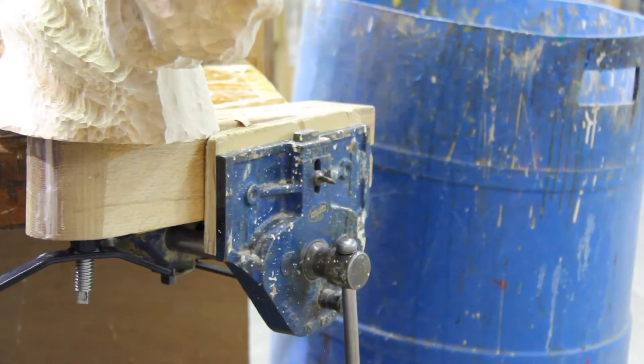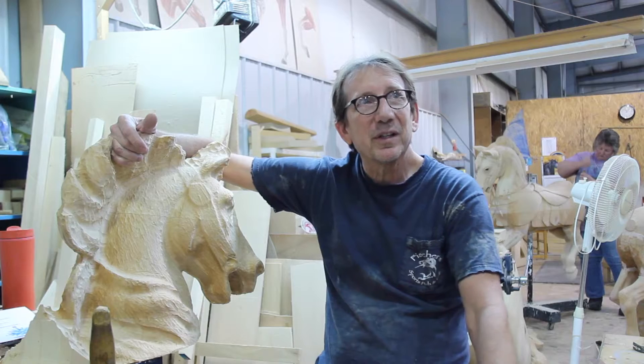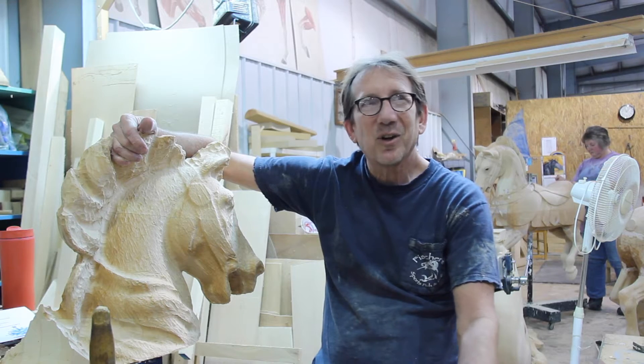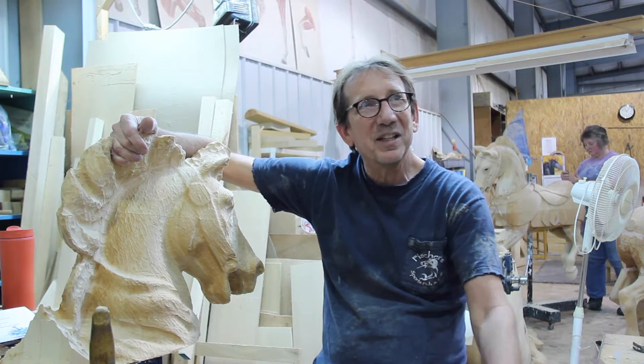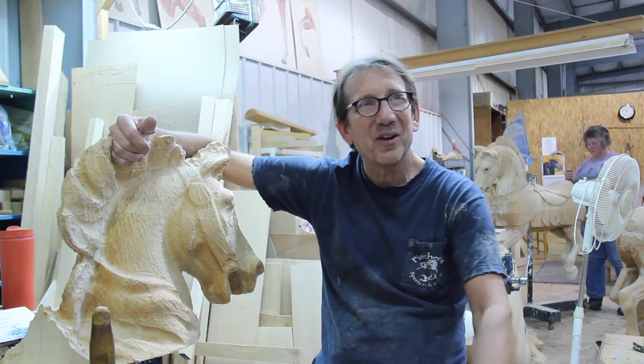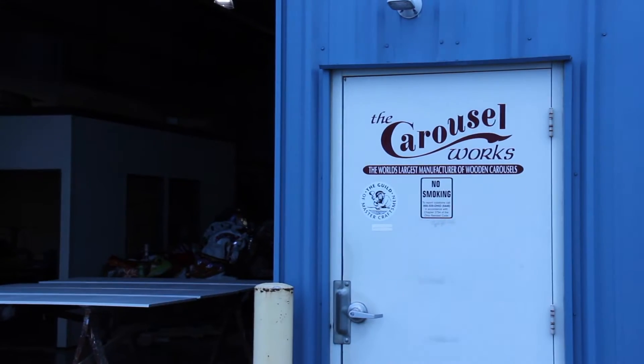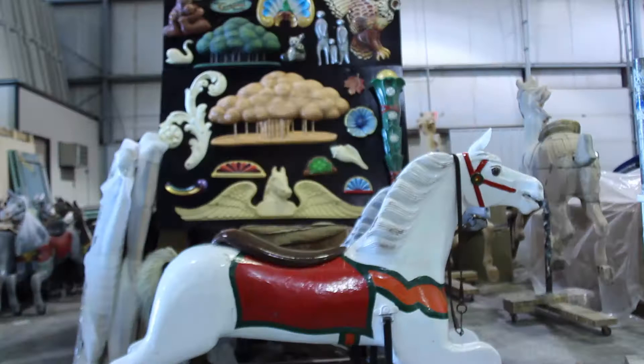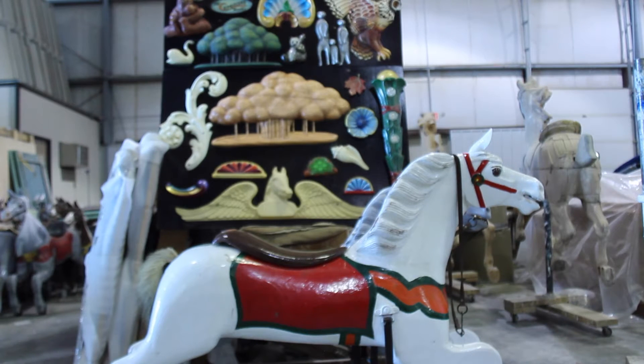My wife and I are both originally from the Mansfield area and we moved away a long time ago. When I came back, Carousel Works had moved into town and built the carousel already. So it was a natural for me to come in and work with these guys. It's been a real privilege and a lot of fun.